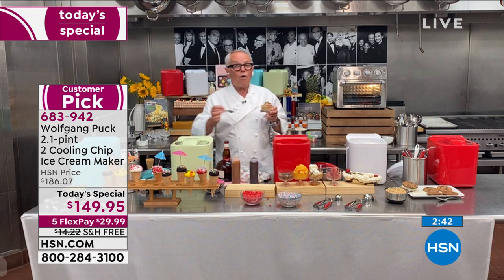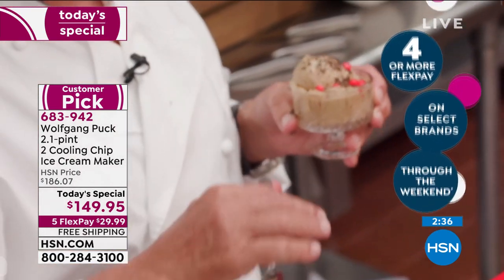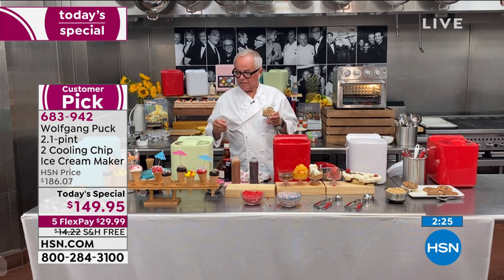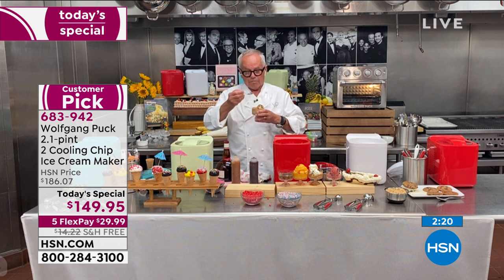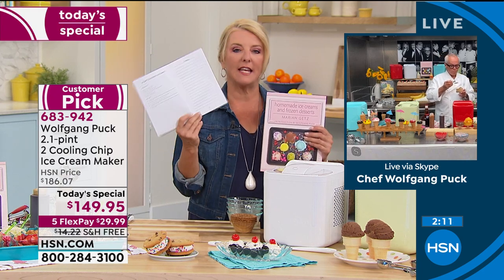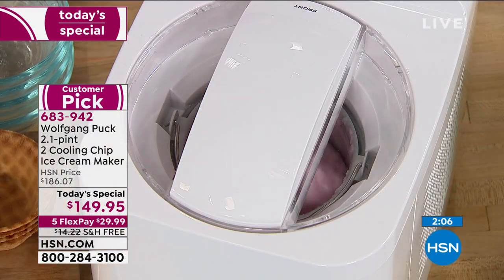No hassle — no rock salt in here, no putting your container in the freezer. This has an amazing motor with two chips that freeze it really well. You get the best of both worlds: easy to use and perfect ice cream. The booklet that comes with it has ice cream recipes, sorbet, and even a vegan chocolate ice cream recipe, plus yogurt and other gourmet ice creams.